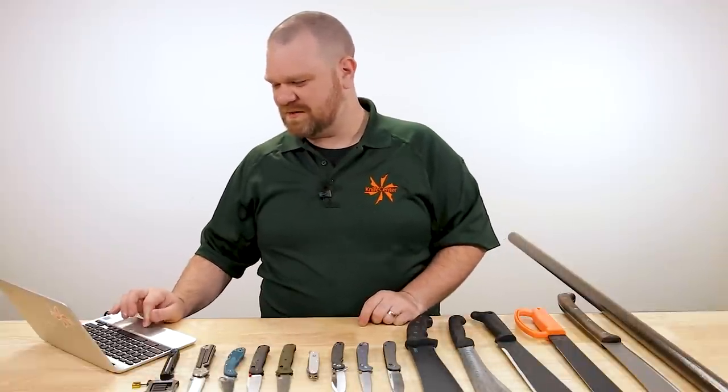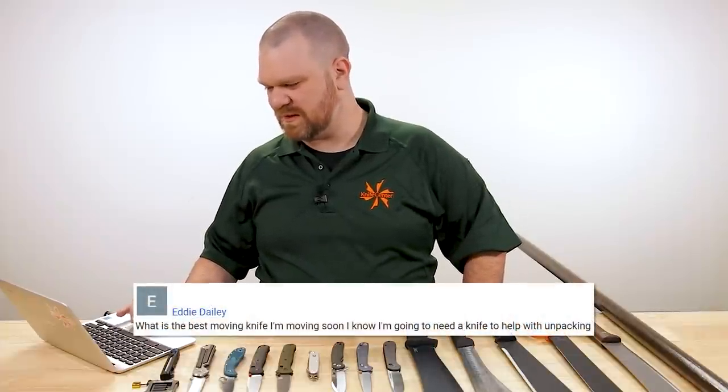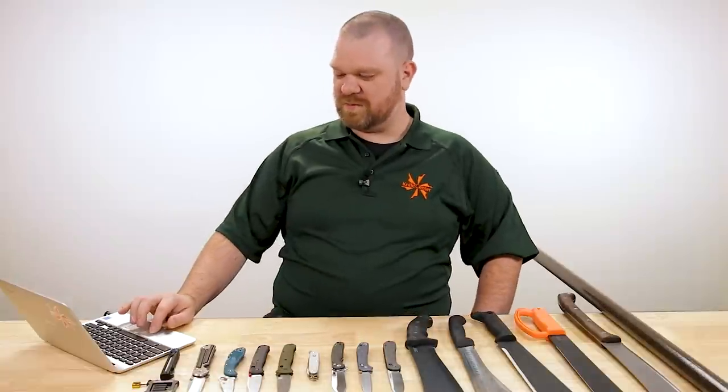First question today comes from Eddie Daly who asks: what is the best moving knife? I'm moving soon and I know I'm going to need a knife to help with unpacking. This feels very appropriate for me personally, because as we shared in a short a couple months ago — almost just over three months to be exact — I started a move three months ago and it dragged on, a lot of things happened to push the move into the new place back.